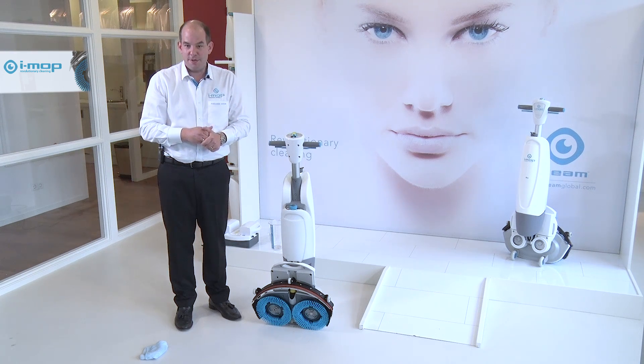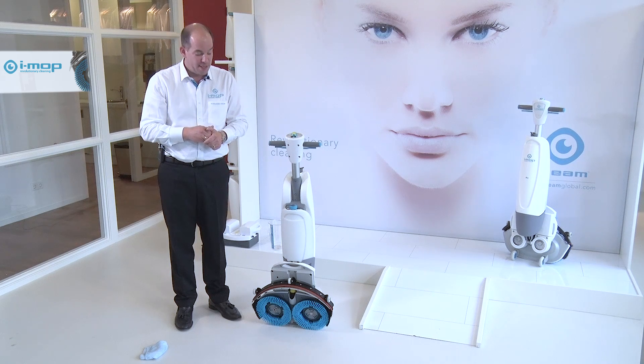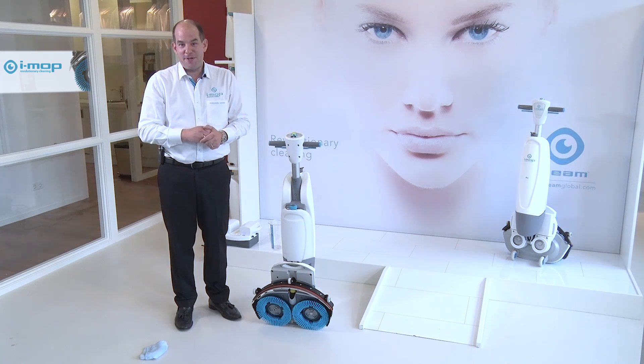Thank you very much for your time and attention. We hope you enjoyed it and it gave you some little tips and tricks to operate the iMob. We wish you a lot more fun in your cleaning tasks on a daily basis. Enjoy your iMob. Thank you very much.